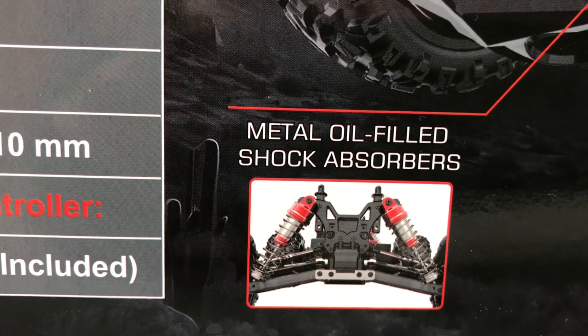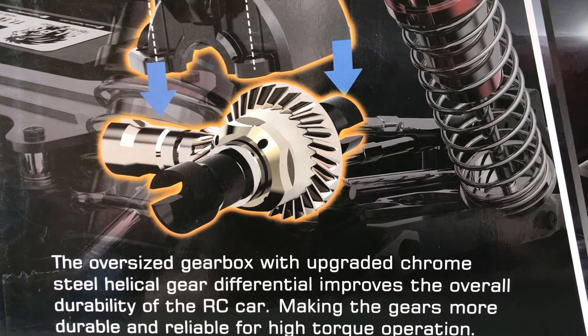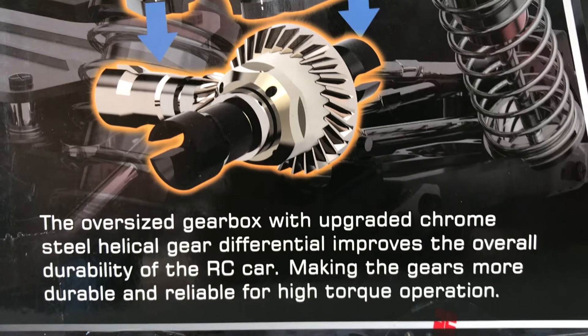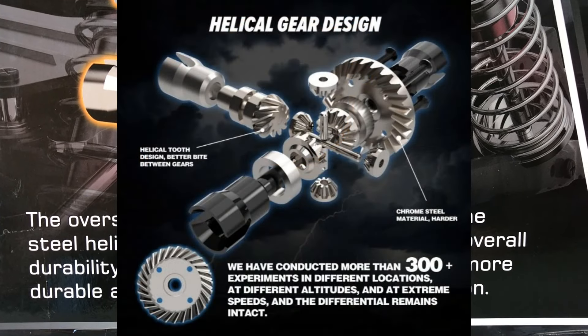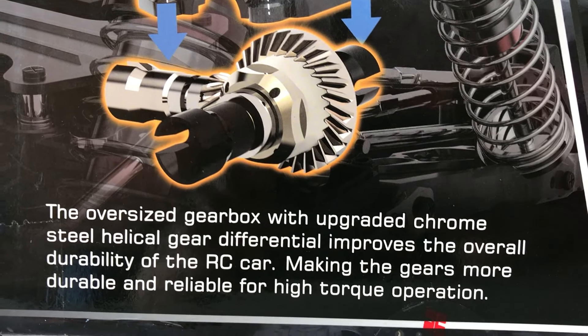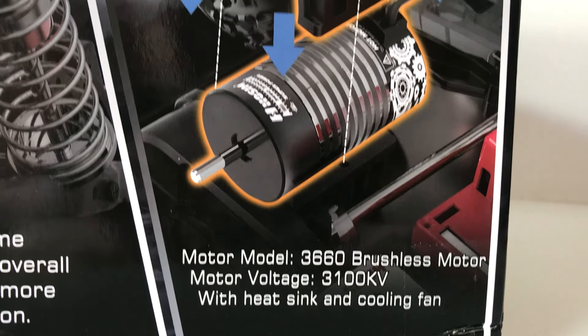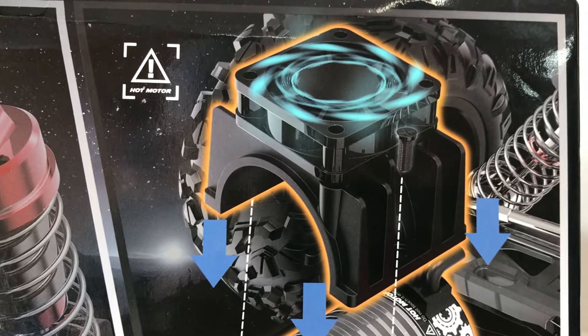Rubber tyres, of course, and metal oil-filled shocks. On this side of the box, they've got a diagram of their new Heli-Cal, or spiral-cut diff gears and outdrives. They're saying their oversized gearbox with upgraded chrome steel Heli-Cal gear — made out of cadmium-hardened steel, it says on their listing. They state that these are so durable, they've tested them about 300 different times. And we've got the motor specs — a HOSIM-branded can motor with the cooling fan and heat sink.